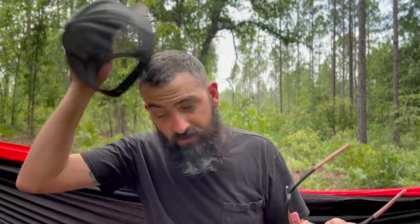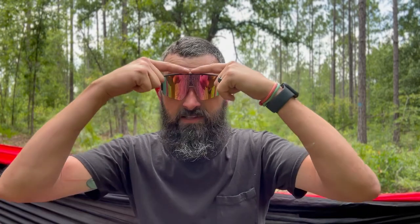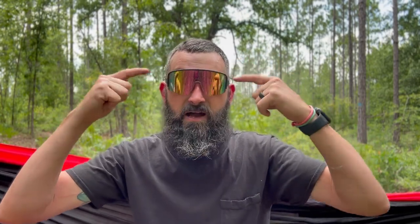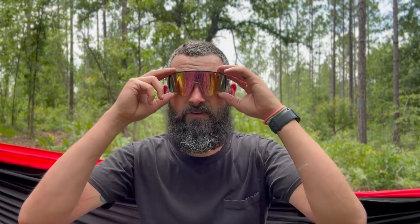The only thing I'm not a huge fan of is how long the arms are, especially if you like to wear a hat. But with my hat off, these medium large glasses fit me really well. What I really like is the amount of sun they block from my eyes. I've worn these at the beach, at the pool, all kinds of stuff, and they work really really well.